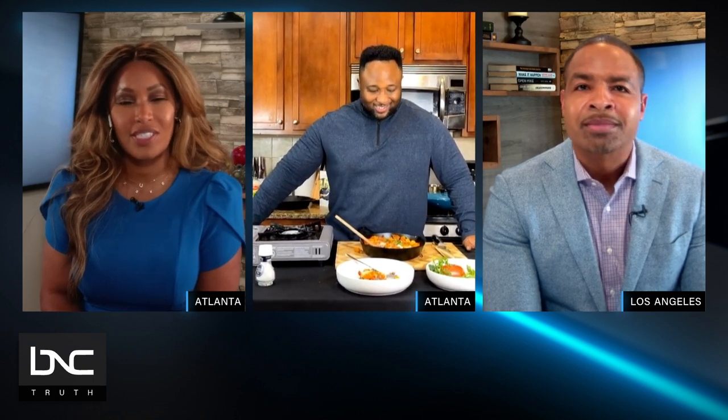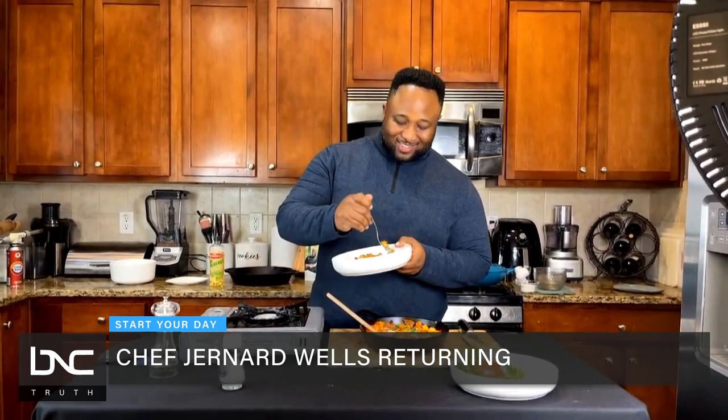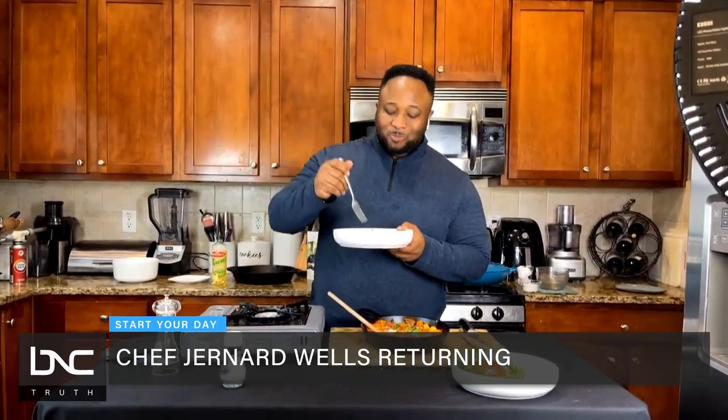Well, that is that's another show. So stick around — Celebrity Chef Jannard Wells is coming back to tell us about what else he has going on right now. That's next on Start Your Day. Boy, that looks good, Chef.